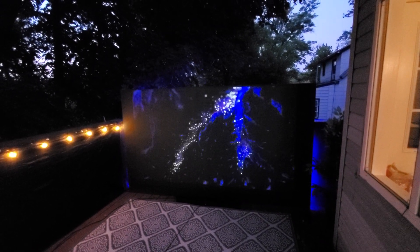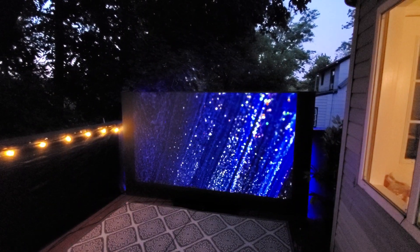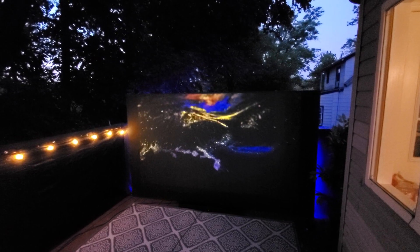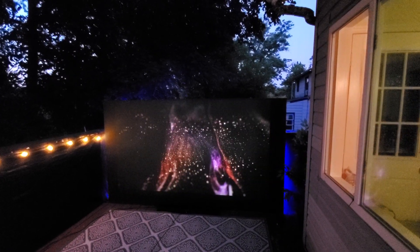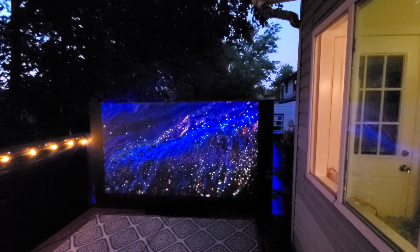That was a huge clip — I didn't think that clip was going to be that big. Let me lighten my screen up a little bit here. I still want some colors on that black screen.